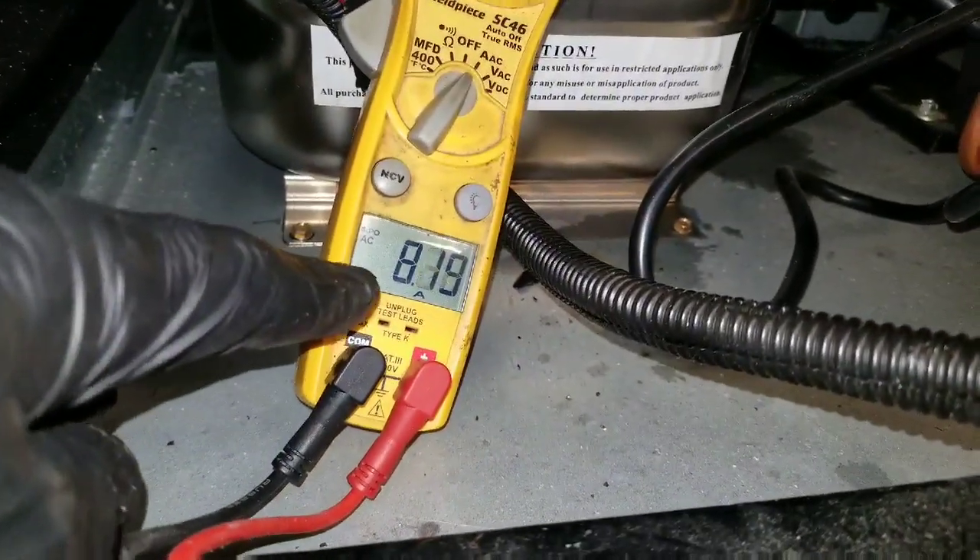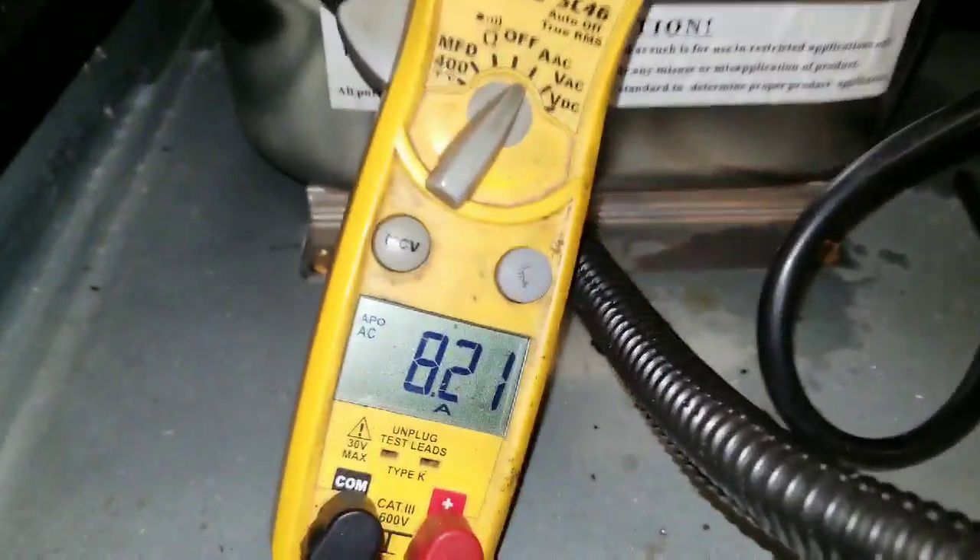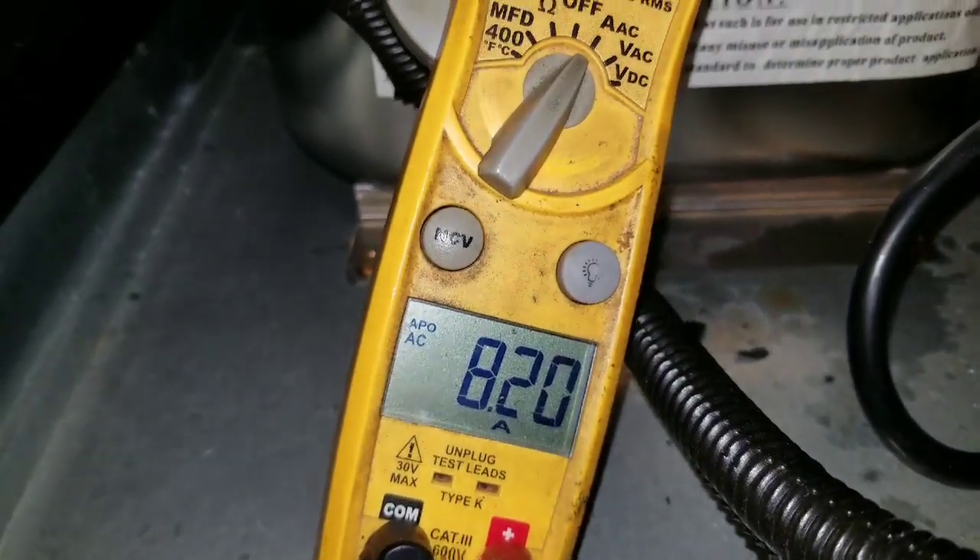Okay, my amps are reading — eight amps, two amps.